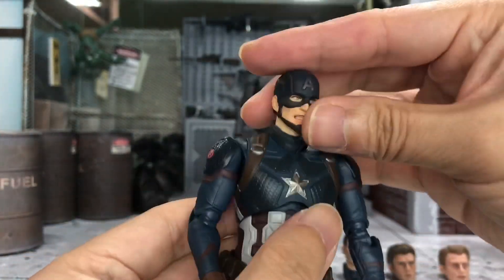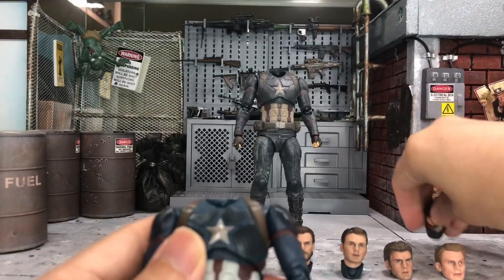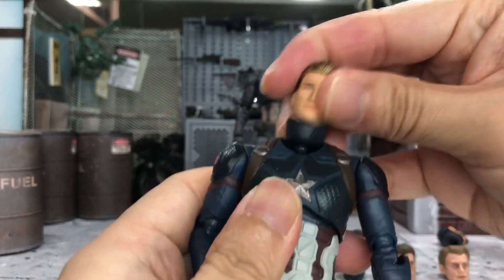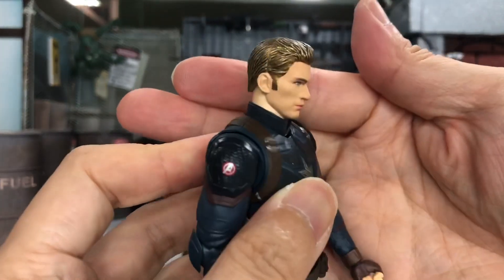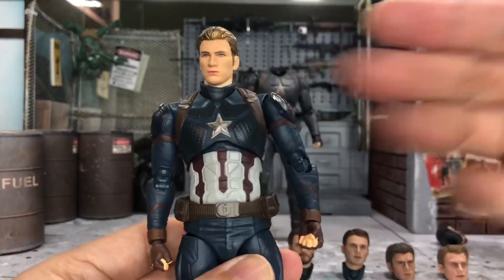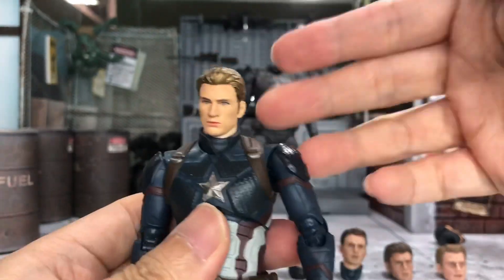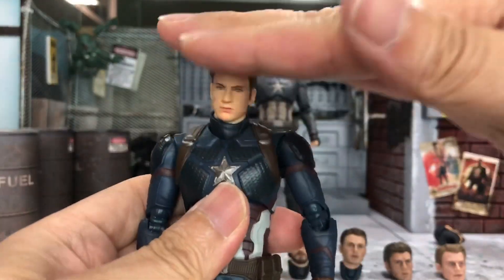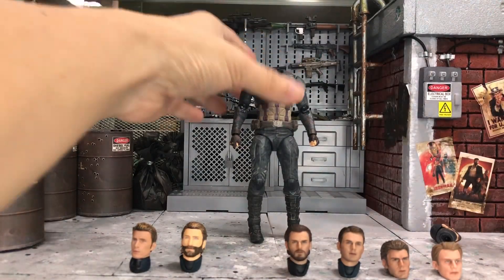Even though it's battle damage, it doesn't look as if it's battle damaged at all. And I know you guys want to see with the Steve Rogers head from the Final Battle Endgame edition on this clean body — yes, it does fit as well, looking pretty good. If this is what you're looking for — a clean version of the Captain America with the Ammar head of Steve Rogers — I will be trying this head on this body in the review. So there will be only six heads to try on for this Endgame Final Battle version.